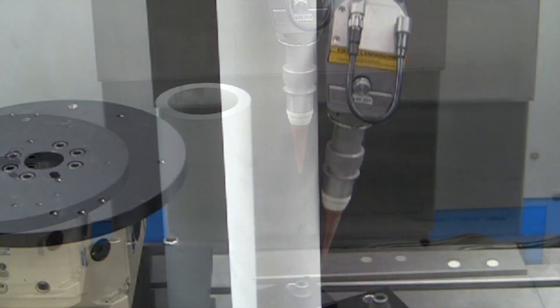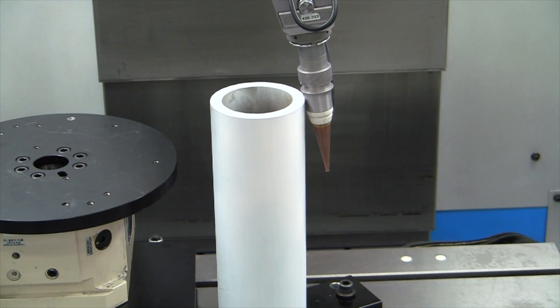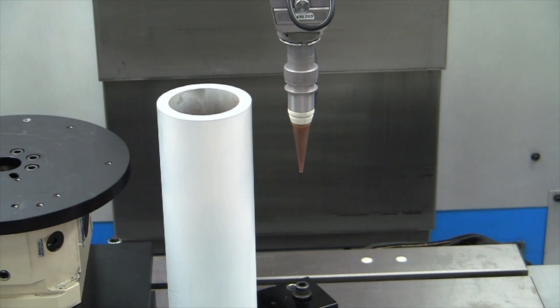Worry-free operation comes from the direct drive of the Beam Director and provides for multiple levels of crash protection backed up by an industry-leading 5-year, unlimited hours warranty.